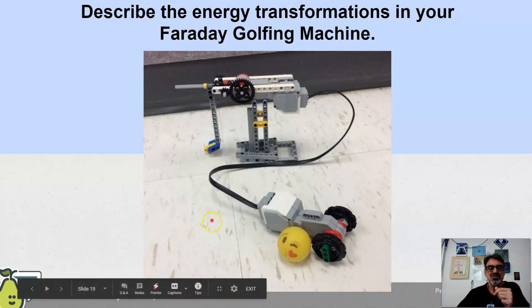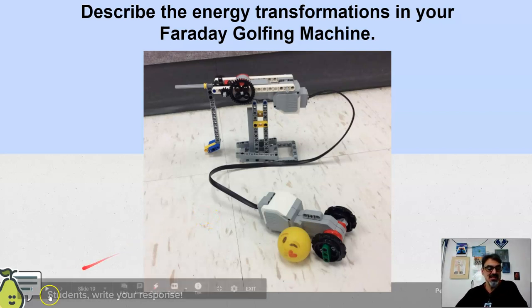Hitting the golf ball, giving it motion or kinetic energy. So how many of those did you get? There's so many. Here we go.